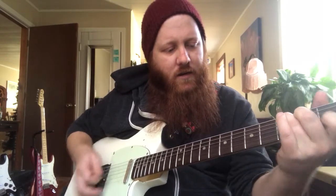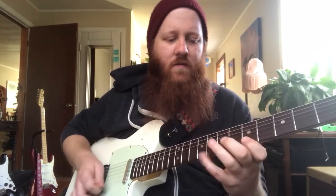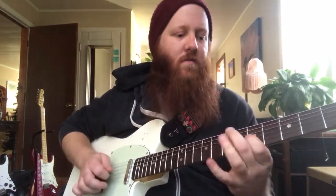We can use that major seventh note to really start to bring out some jazz flavor in our playing. There it is — the major seventh. We can take a really simple lick and adding in that major seventh immediately makes it sound jazzier than it was before.